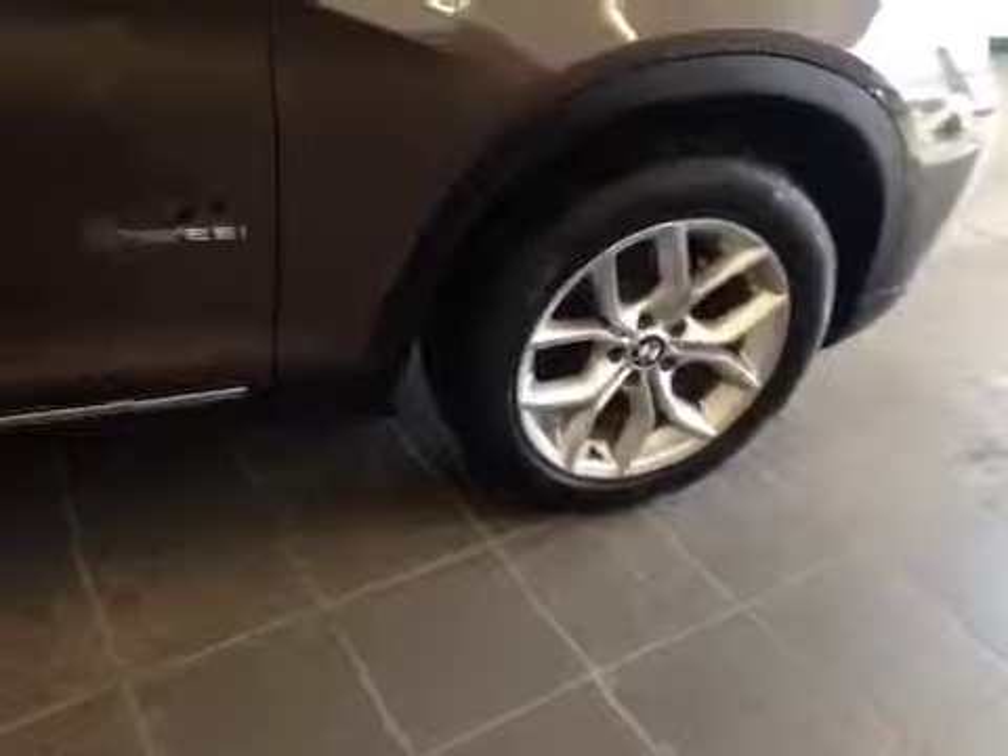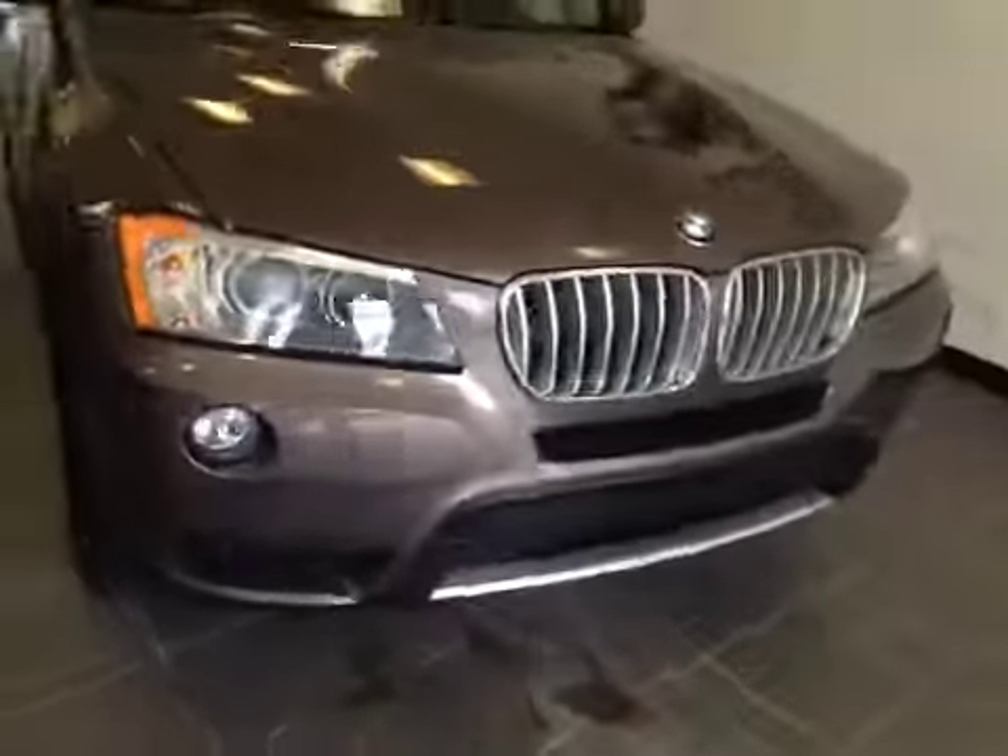Once again we have those 18 inch alloy wheels. And coming to the front we have your daytime running lights and fog lights.